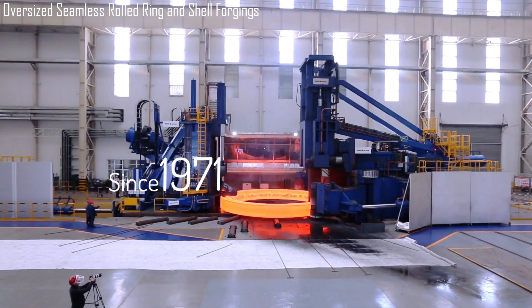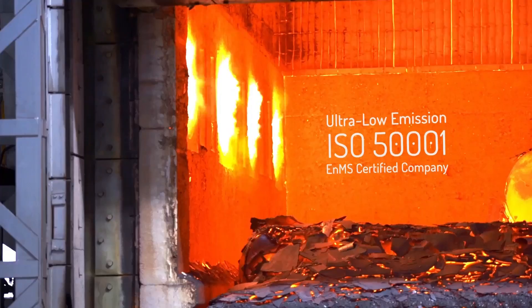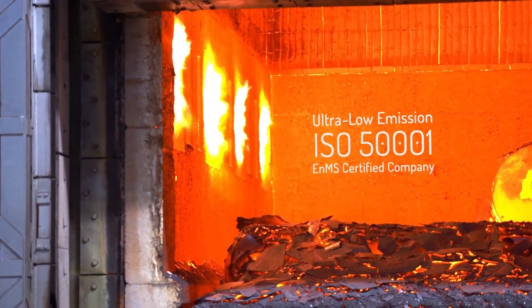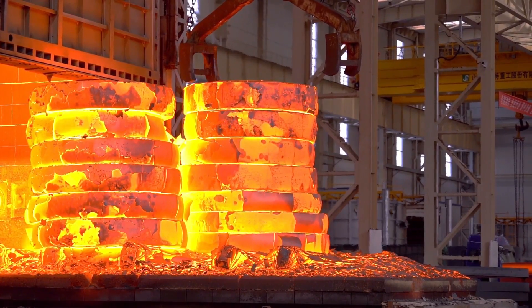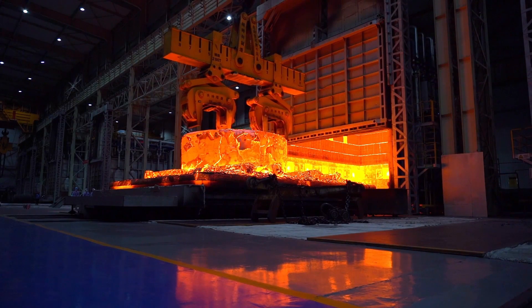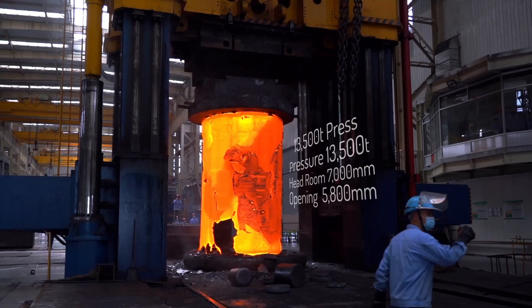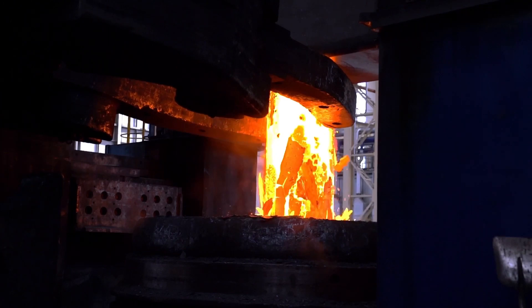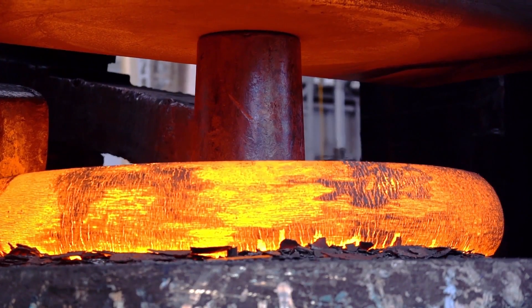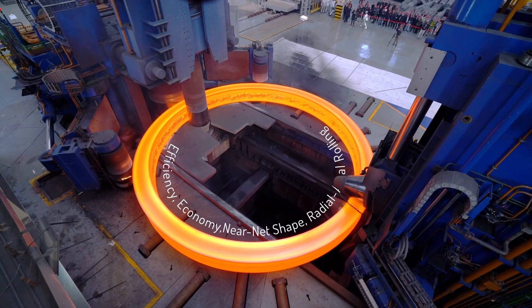Since 1971, Areda's Nuclear and Heavy Equipment Division has pioneered the R&D and manufacturing of large, seamless rolled ring forgings, leading the industry with cutting-edge technology and precision. The natural gas furnace has a 500-ton loading capacity and dimensions of 10,000 mm x 8,000 mm x 4,500 mm, ensuring efficient, large-scale heat treatment. The 13,500-ton press features a pressure capacity of 13,500 tons, a headroom of 7,000 mm, and an opening of 5,800 mm, enabling the forging of large, high-precision components.